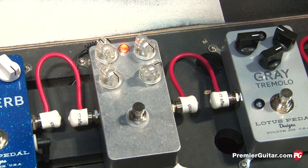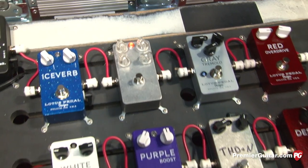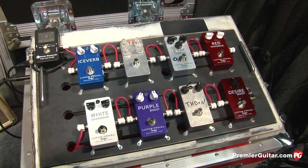When were you expecting those two pedals to be available? The new version of the delay will be available by the end of August, and we're hoping to have the THD Plus N out in October. All right Sean, thank you so much for showing us your new pedals. This is Jason Shadwick with PremierGuitar.com.